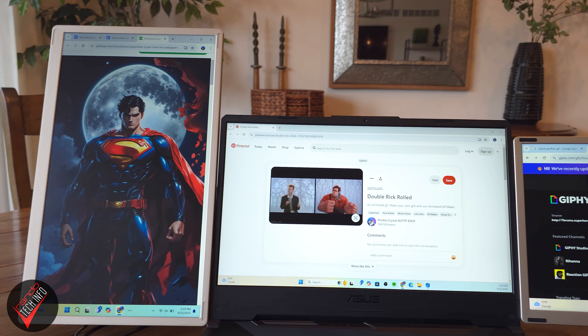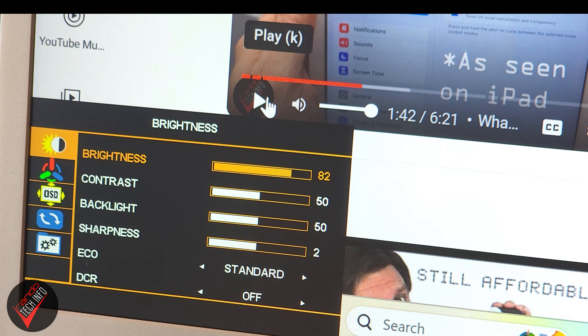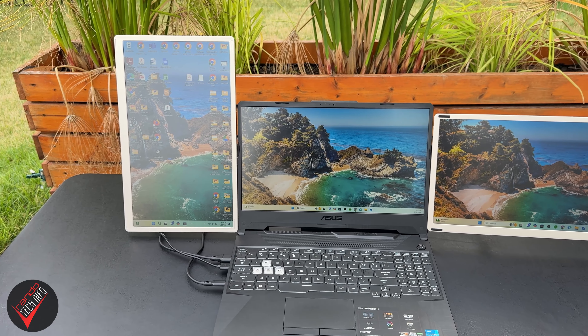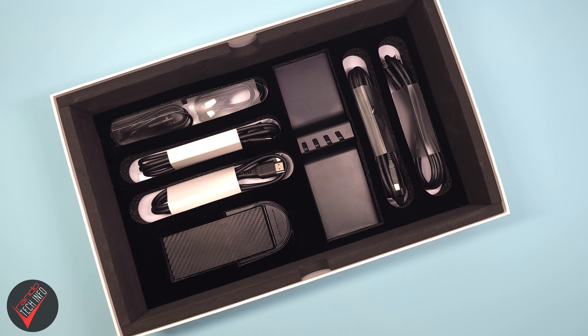None of that fancy stand versatility means anything if the monitors aren't up to snuff, so I'm happy to report that they are. The dual 15.6-inch monitors run at full HD 1080p resolution, so they look nice and sharp. Combined with the screen's semi-matte finish, you should never have any issues with visibility even in the brightest indoor spaces. I didn't notice any flickering or lag, which is nice, and if you max out the brightness you should even be able to take your work outdoors, at least if you can find some shade. Adjusting brightness is pretty easy because all the settings can be changed using the built-in control wheel on the back of the monitors, meaning no drivers or software need to be downloaded — just plug and play right out of the box.